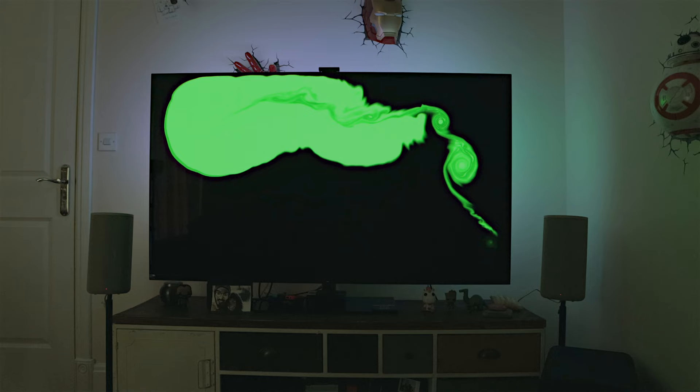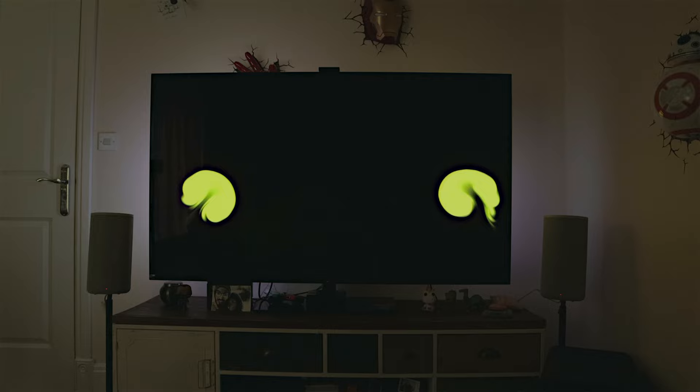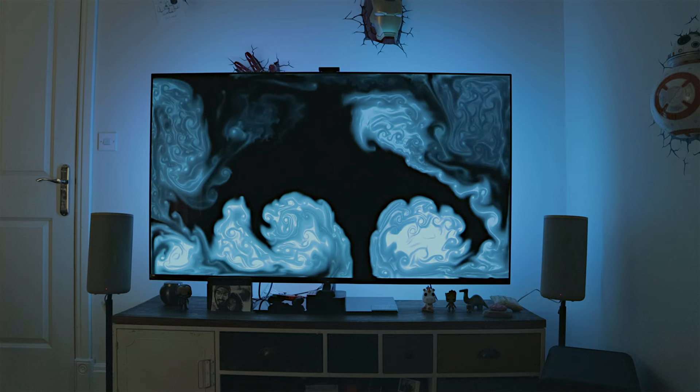Another big reason you don't get the best results is because you think that for the most accurate color you need to push brightness and saturation to the maximum — but that's not the case. I'm going to show you how to do it correctly. You also need to understand that the GUVY TV backlight T2 LEDs are much stronger in red colors, so during calibration we need to push more toward the blues.